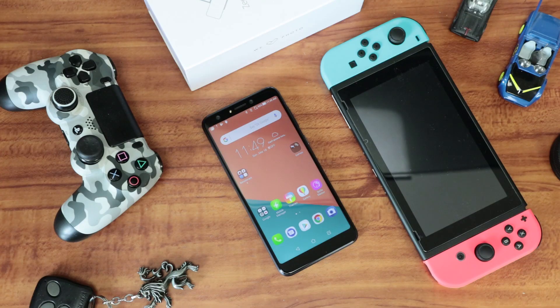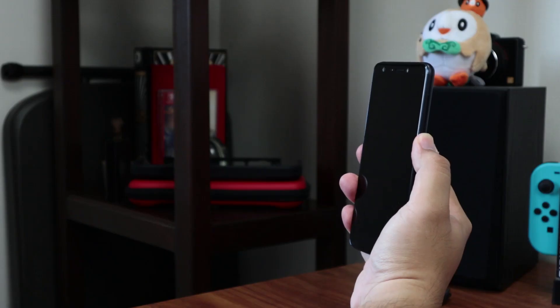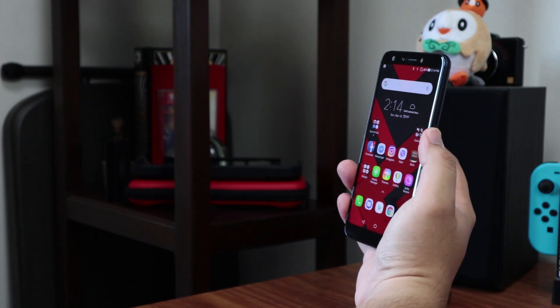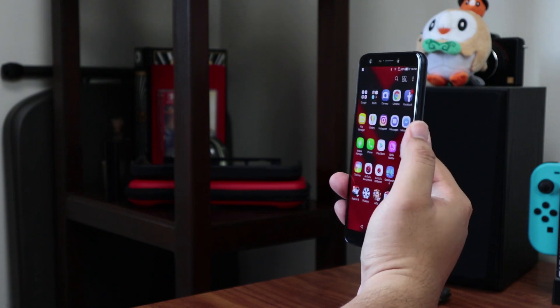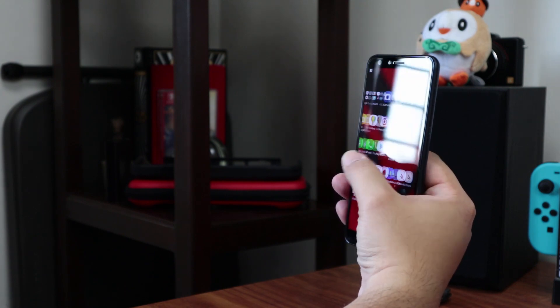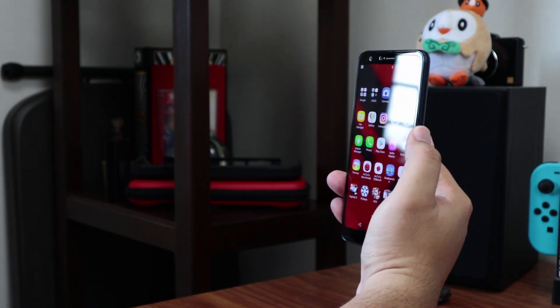Under the hood of the Asus Zenfone 5Q is a Qualcomm Snapdragon 630 processor with 4GB of RAM and 64GB of expandable storage, which means you've pretty much got the same hardware as one of the variants from last year's offerings. That being said, navigating through the device is quite smooth, and we're eager to see how it stands up to our typical usage, though it should have more than enough zip for your standard social media apps and a bit of gaming as well.